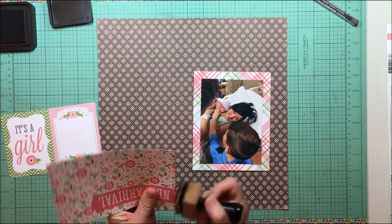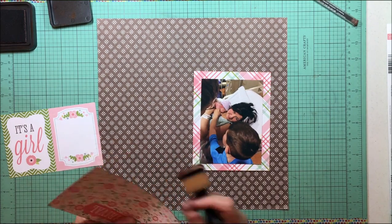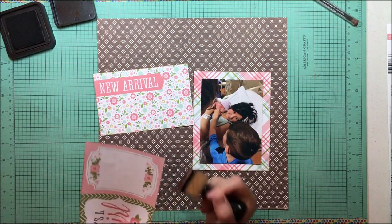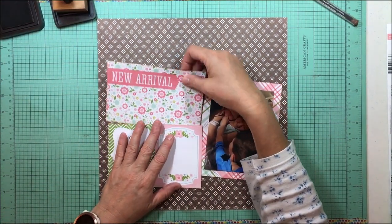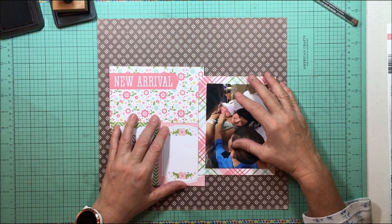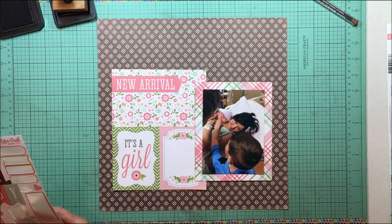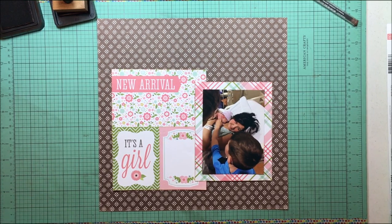Unlike his older brother who is five, he hasn't had practice having a new baby come into the world, so he doesn't have the experience his older brother does. I'm taking these pieces here — one is the new arrival cut apart from the Echo Park Bundle of Joy welcome baby girl paper, and the other is the It's a Girl cut apart from the Bundle of Joy girl journaling cards. There are two three-by-four journaling cards and I'm going to leave them together instead of pulling them apart, because I have a longer story I want to tell with this one.